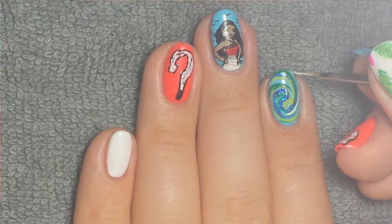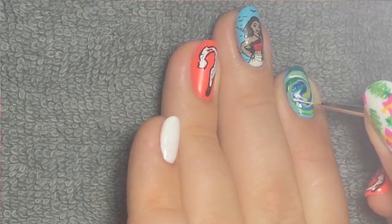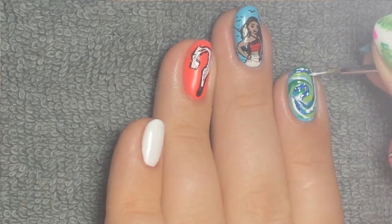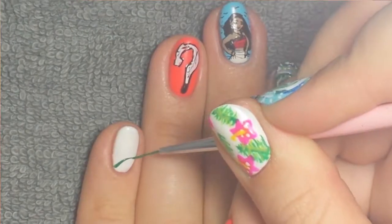Then I took white and added some outlines where I had some space. Once I was done doing that I picked up a bit more product to do some dots and a couple little lines, because the heart has kind of a little bit of printing on it. I did cure between colors also.